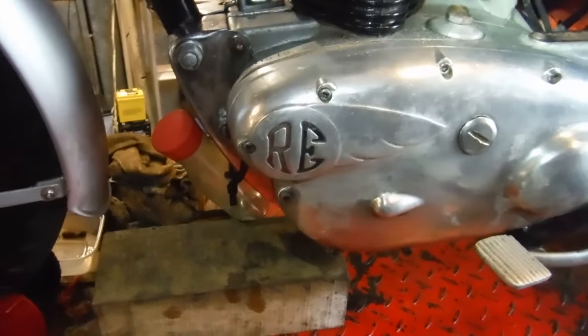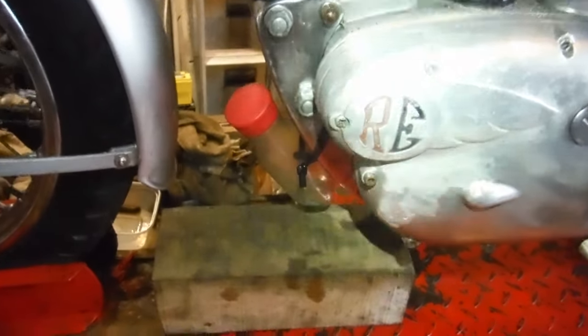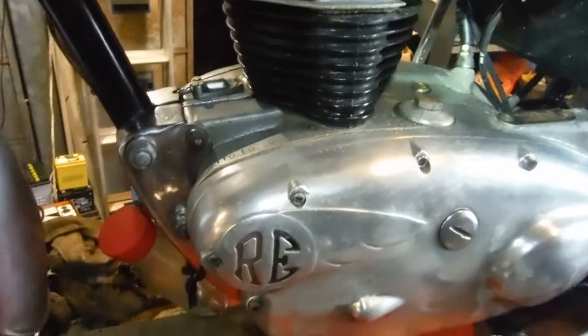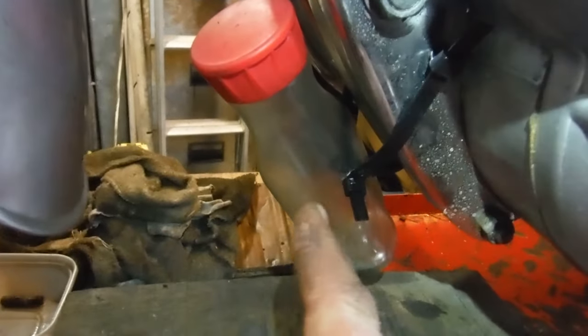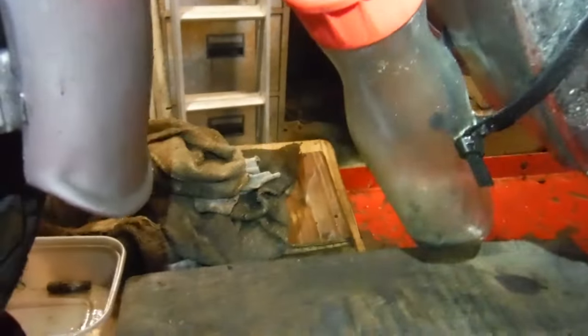I decided I'd start the engine up, run it and warm it up. Unfortunately, although the oil level had held on the dipstick, when the engine got running and got nice and hot, we started getting oil spitting out this pipe that the owner added to the breather outlet, which he's put into this catch bottle.